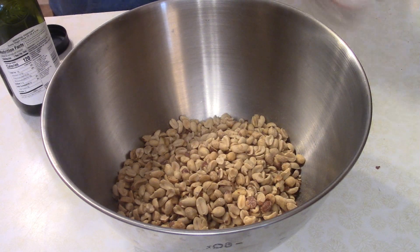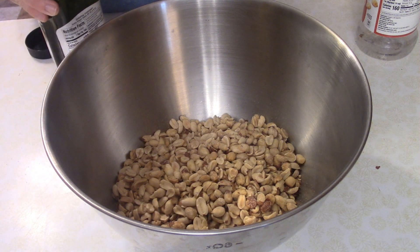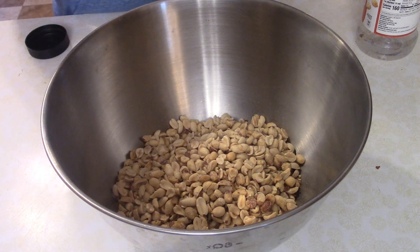Time to make a couple of snacks here on Dave's Cooking Show. First one we're going to make is a Cajun Spiced Peanut.